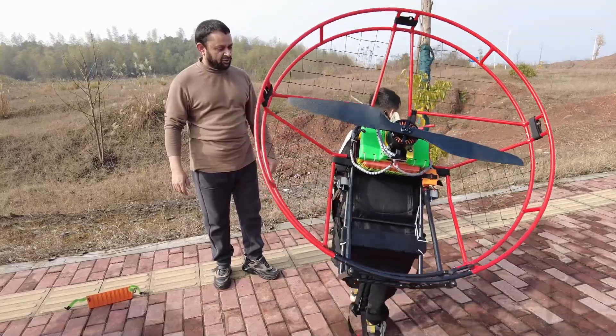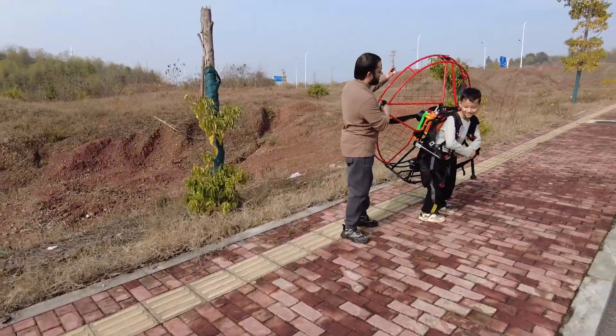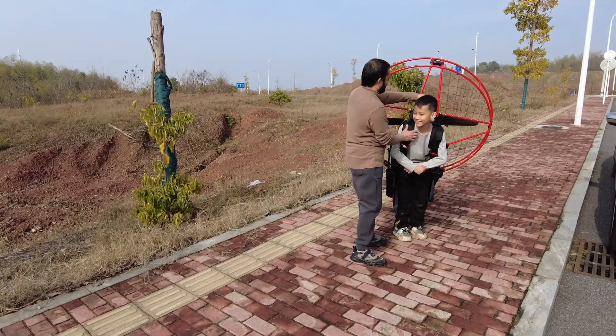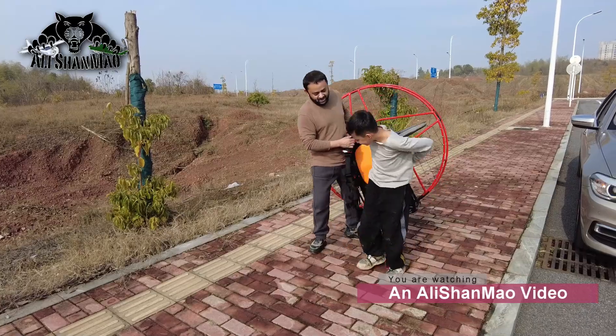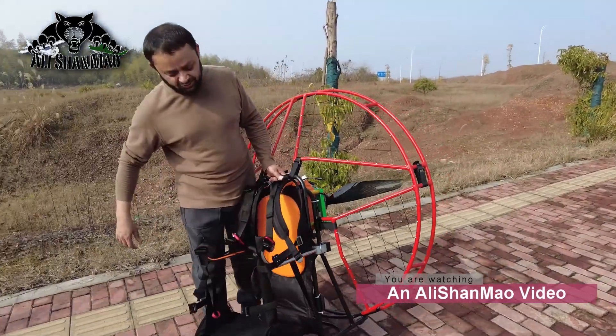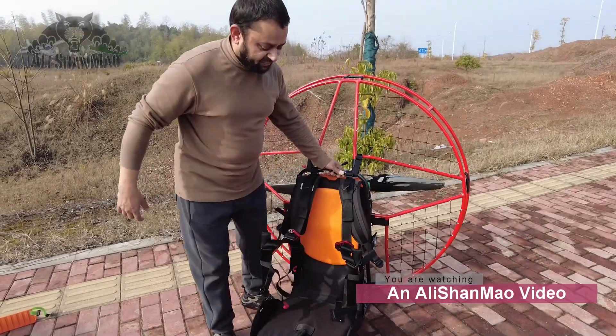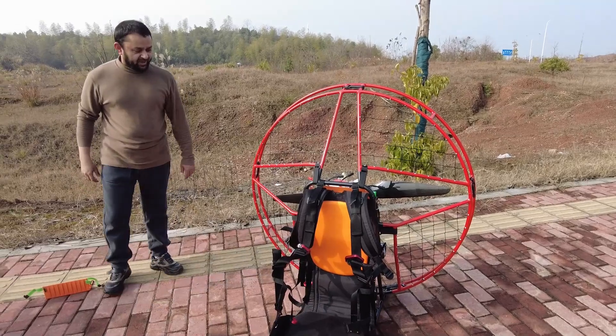Heavy? No? You sure? Oh, you are trying to fly already! Mashallah. So women and kids can get to the skies now if they are getting proper training — with eGlide V4 right here.